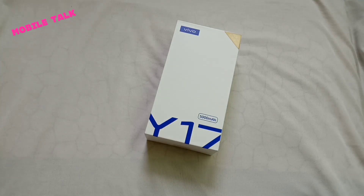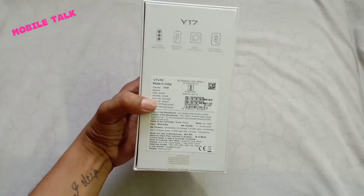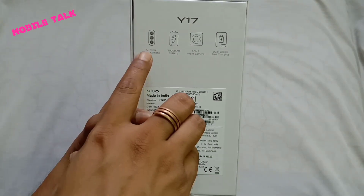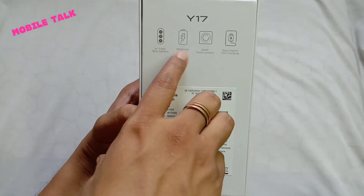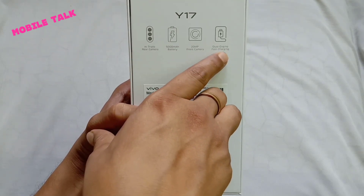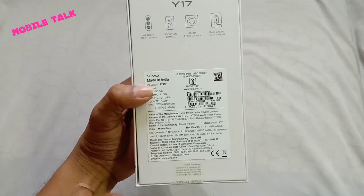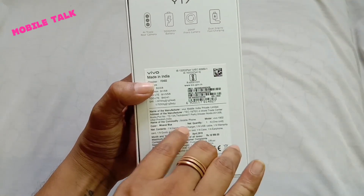Here is the Vivo Y17 box. Vivo has a new box design, and on the package the 5000mAh battery is highlighted. On the back of the box, features like the AI triple camera, 5000mAh battery, 20-megapixel front camera, and dual engine fast charging support are all highlighted. The unit shown is in Mineral Blue color.